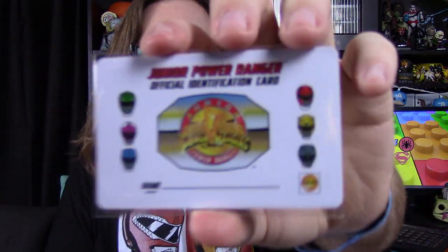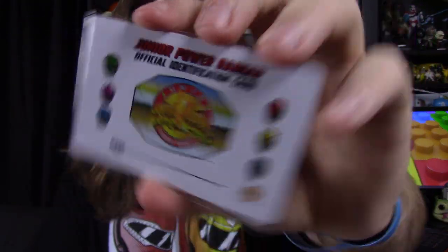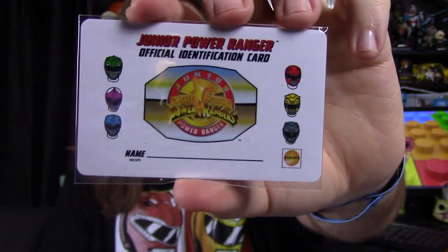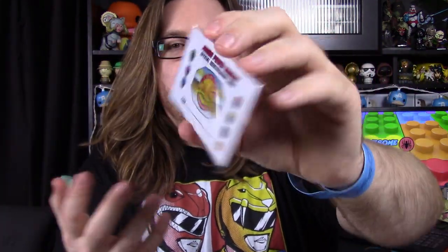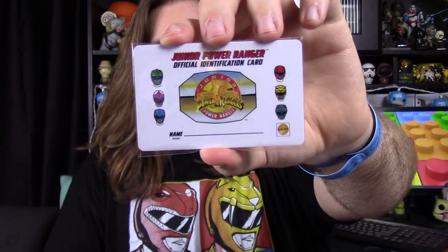Next up, we have a fun little item — a Junior Power Ranger Official Identification Card. It's got a Morpher-style design shape with all the helmets, and you can write your name on it. It's a nice thick piece of plastic card, and it even says Saban at the bottom. It's probably something reminiscent of the Power Ranger fan club from the 90s.